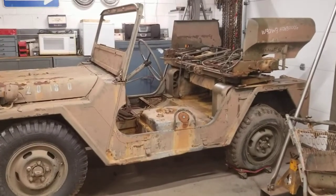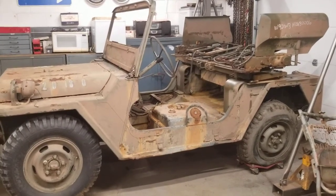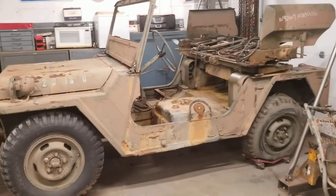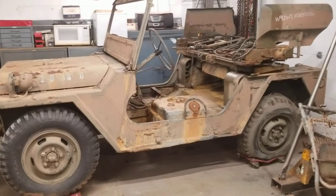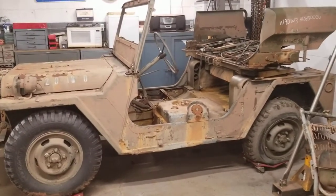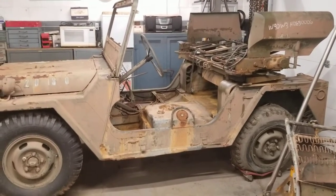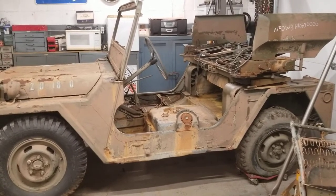Hello again and welcome to another Michigan Military Technical and Historical Society Museum restoration project video. This one probably should be titled the 'What Did We Get Ourselves Into This Time' episode. I'd like to introduce you to our newest acquisition: a 1962 Ford-built M151. This vehicle was in the U.S. Army Museum System, was deemed excess and put up for disposal, and we were awarded it through the GSAX and State of Michigan DTMB program.